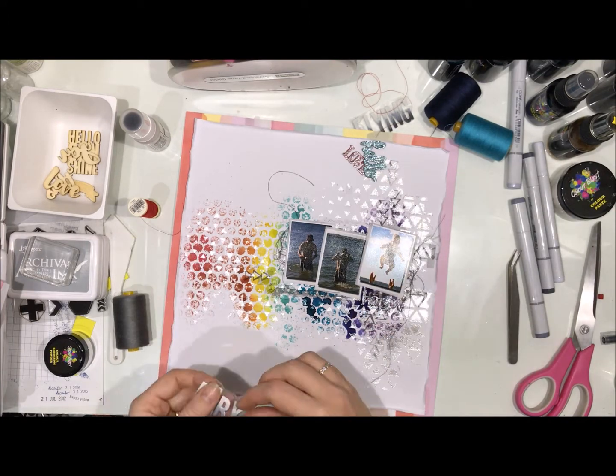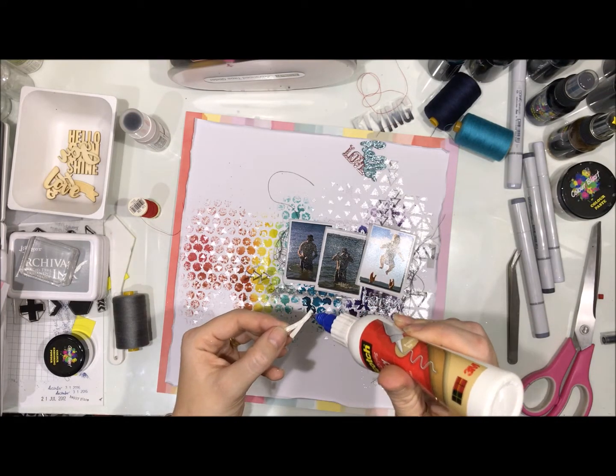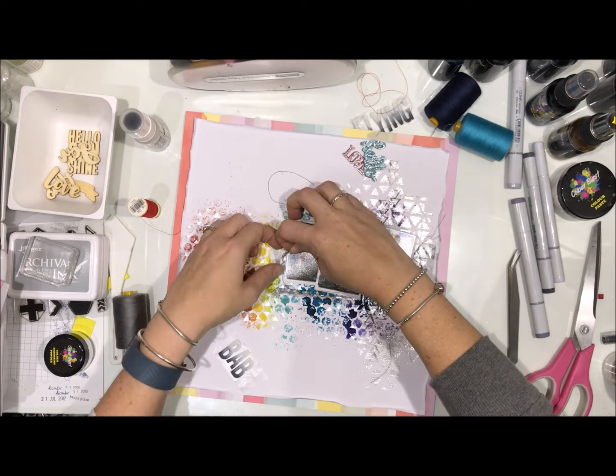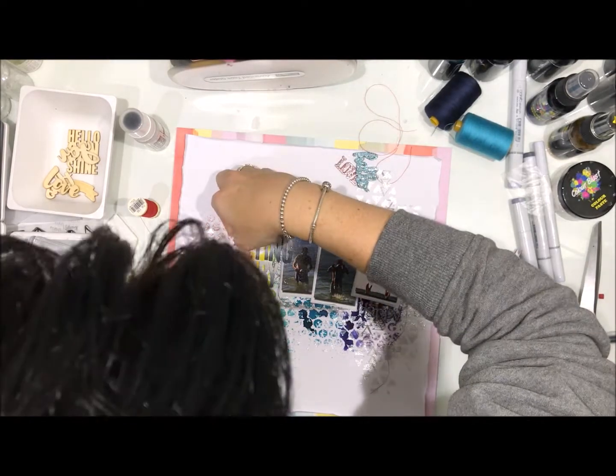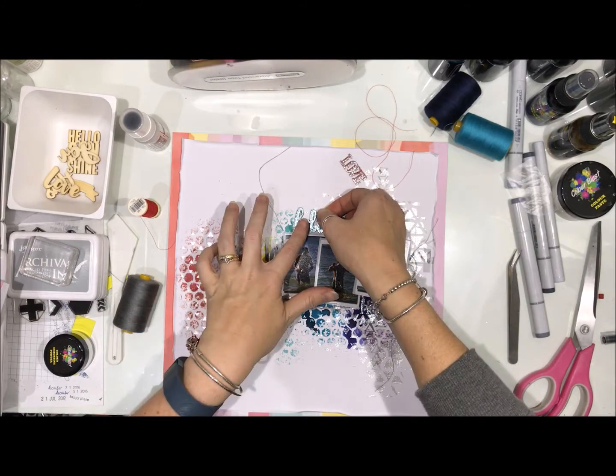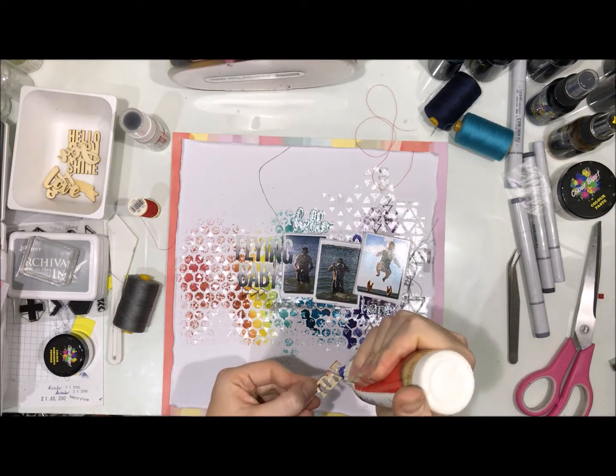And my title — don't worry, I'm not going to make you sit and watch while I stick my title down, just the last and the first letter. Sticking down the rest of the veneer — I wanted to make sure I had the title where I wanted it before I stuck my veneer in the wrong place.